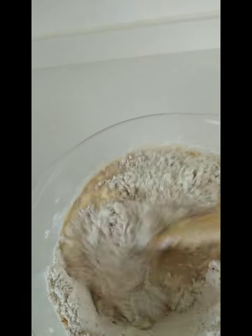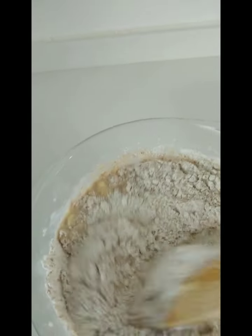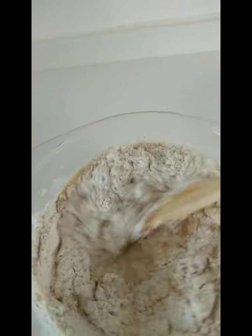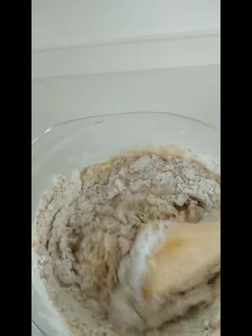When mixing the flour, you need to do it slowly, otherwise the flour will fly away. You have to do it slowly first. I am doing it by hand — no need for a machine.